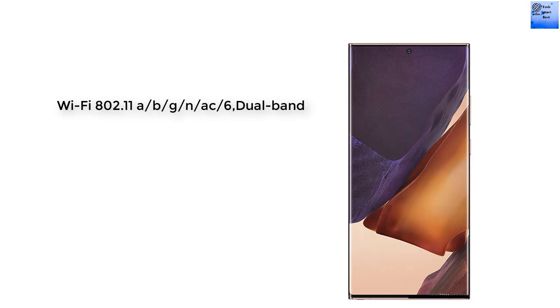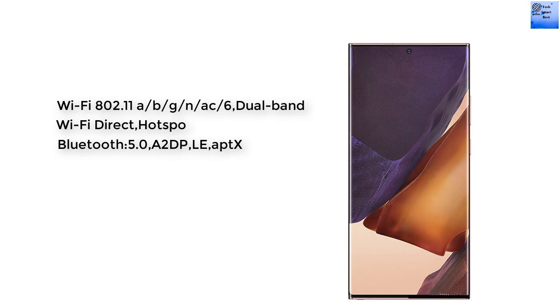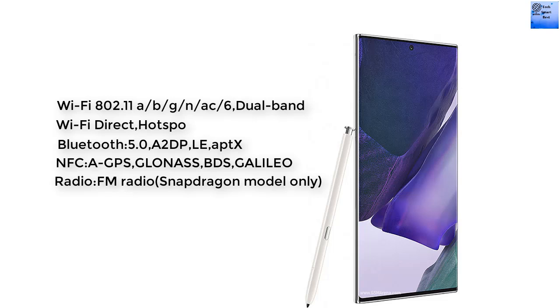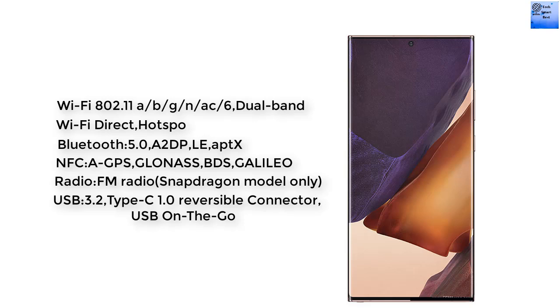Now we're talking about the connectivity of this smartphone. Wi-Fi 802.11 with Wi-Fi Direct and hotspot support. The Bluetooth is version 5.0 with A2DP and LE. GPS with A-GPS, GLONASS, and Galileo. NFC is available. Radio is available on the Snapdragon module only. The USB is 3.2 Gen 1, Type-C reversible connector with USB On-The-Go.